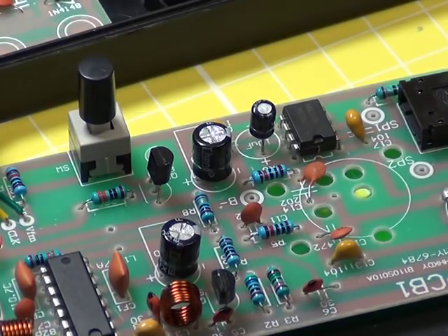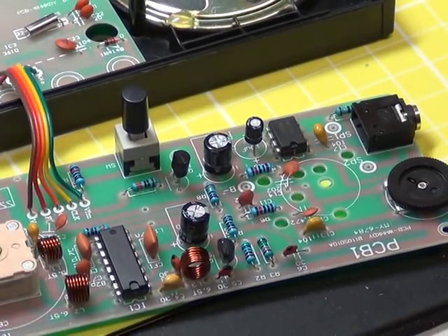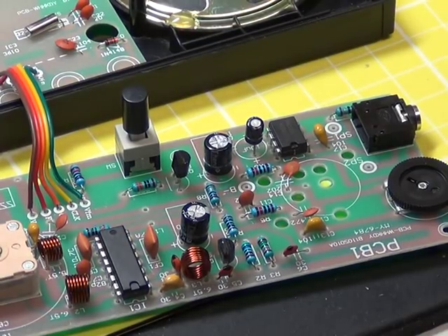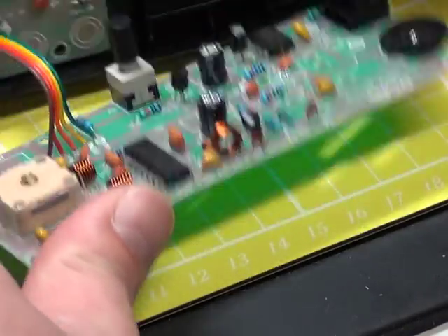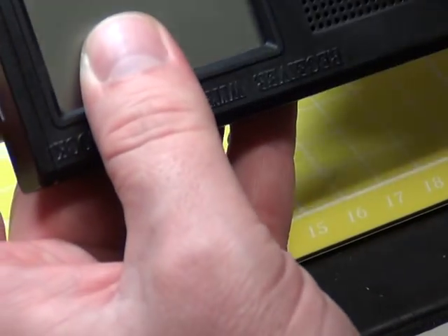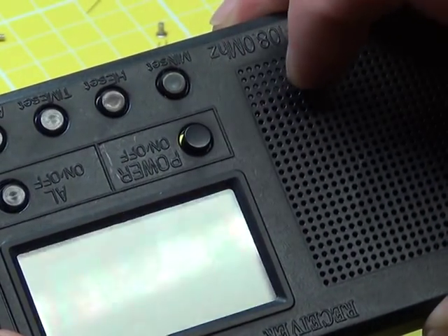We're a bit further on with this, and we've discovered that for the front panel on/off switch, you need to cut away the plastic actuator, because the on/off switch has an extender which goes all the way through. You're going to have to cut that away so that it all fits together. Just zooming out a bit so we can see what Mr. Chippy is showing you.